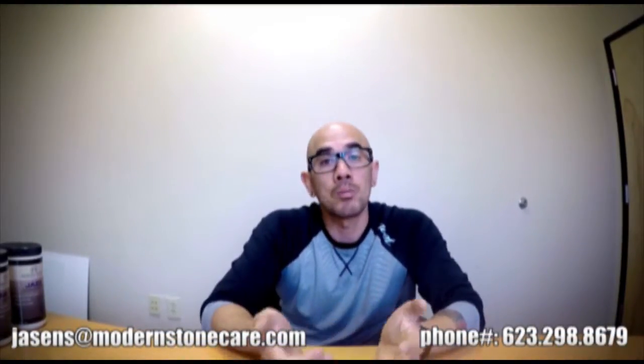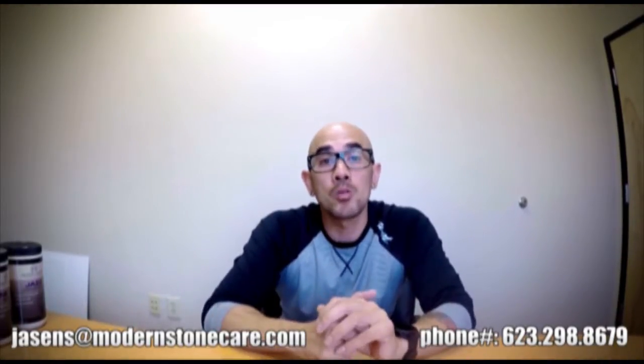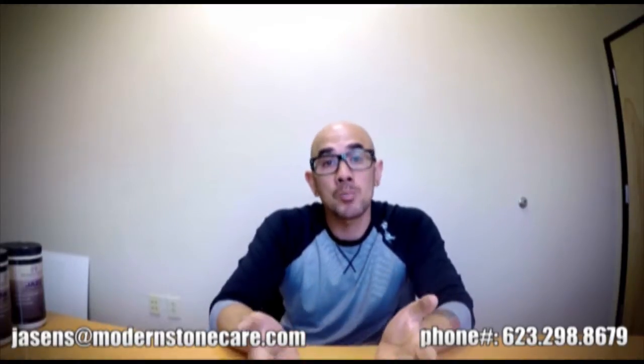Hello again, it's Jason Santiago with Modern Stone Technologies and I am here for yet another installment of our product spotlights. This is a series of videos where I'm going to go over our entire product line eventually and make you guys as familiar as possible with the products that we manufacture and distribute, so that you have a better understanding of what it is that you're using — not only for the sake of your knowledge, but also so that you can better educate your customers.